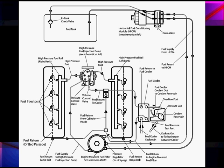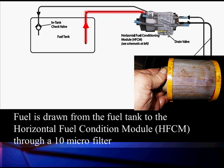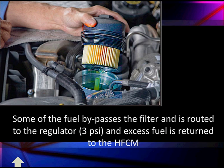As we get into the overview, there are some things that look the same. Coming out of the fuel tank, going to our horizontal fuel conditioning module — everything looks very much the same. Fuel is drawn from the tank into the horizontal fuel conditioning module by a fuel pump, filtered through a 10 micron filter. It has the recirculation and all the other systems we had with the 6.0. So at the horizontal fuel conditioning module, not a lot has changed. What changes is when we get up to our secondary fuel filter.